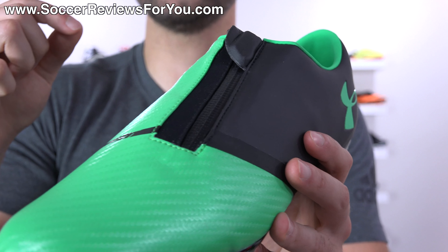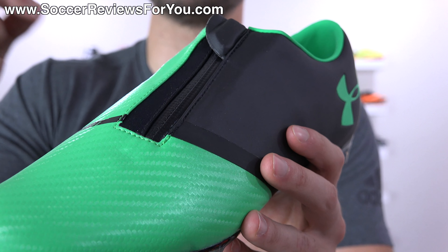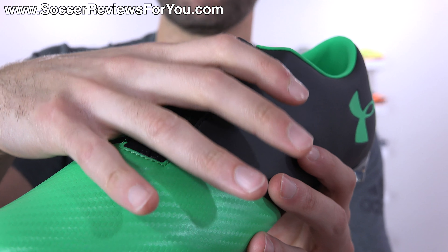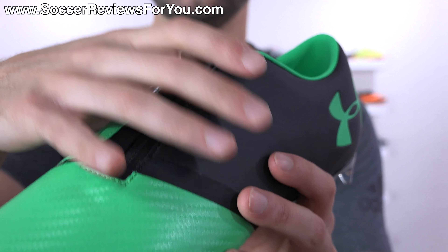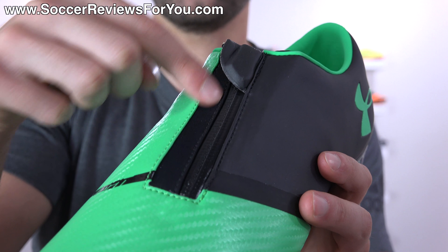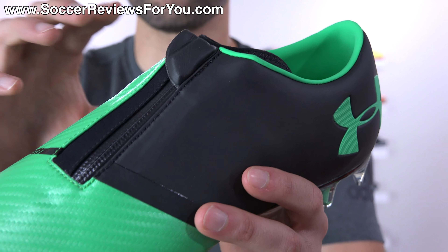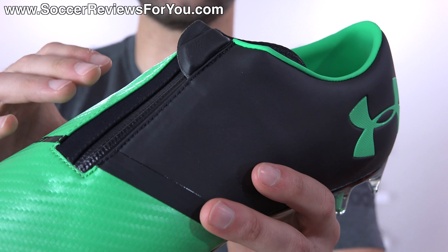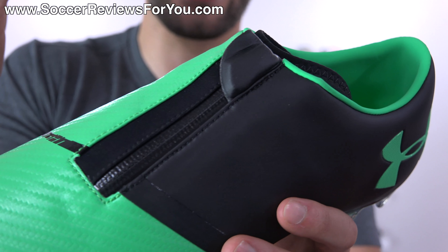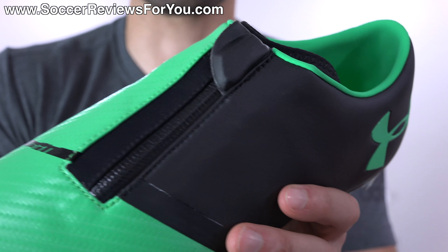Essentially, all this zipper does is attach two sides of what is essentially a large lace cover for your foot. If you can imagine what Adidas does with the X16 Plus Pure Chaos and the X17 Plus Pure Speed — that's basically what's going on here, where you have a big lace cover across the entire lacing system which is underneath, but instead of making that one piece of material they made it into a zipper. Because of that you do have easier access to the lacing, but you have a zipper on your shoes, which I would say is more of a negative than a positive.